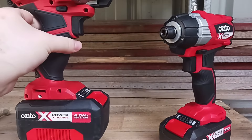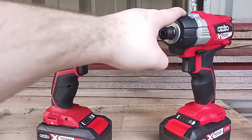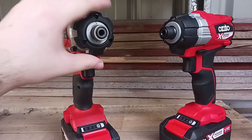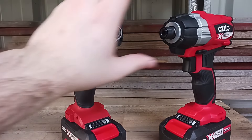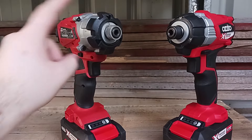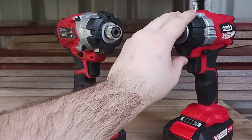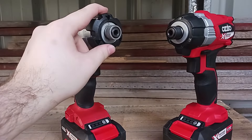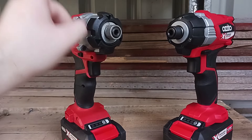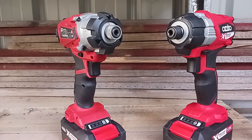They'll both be running 4-amp batteries. This one is $49 and this one is $99. Some other features: the nose on the brushed is plastic, the nose on the brushless is rubber. The brushed's lights don't stay on when you stop pressing the trigger, whereas the brushless lights stay on for about 10 seconds after releasing. The lights on mine don't go on at all because I threw it off a ladder in frustration — you would have heard that in the original review.